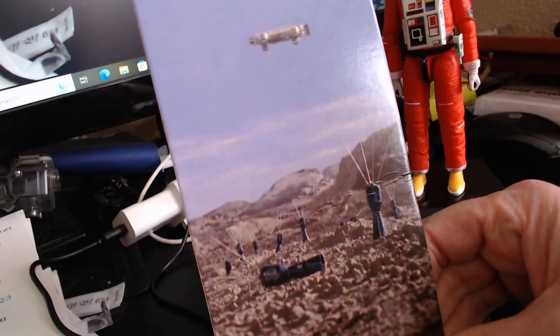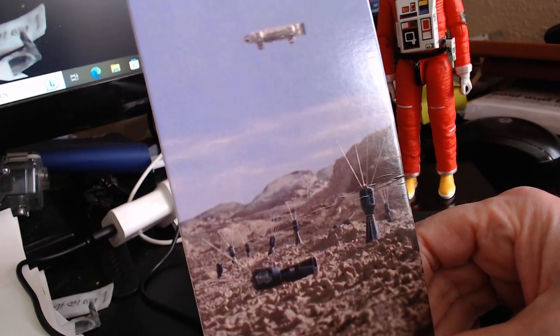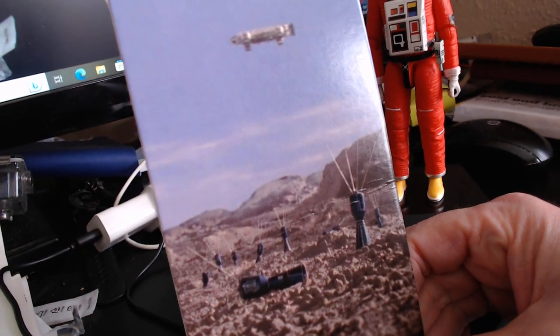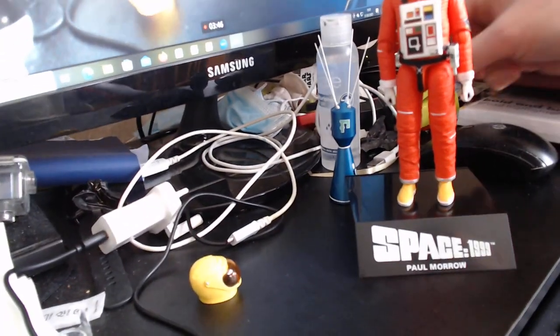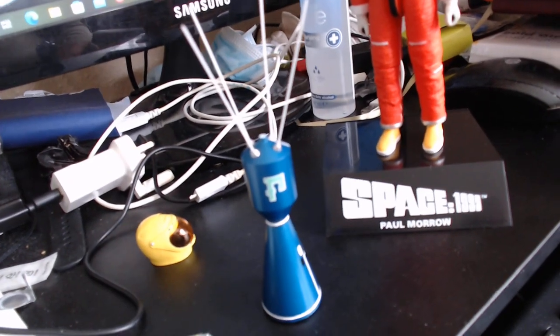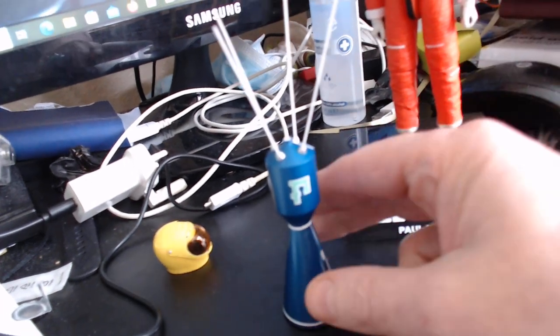This is from the episode 'Last Sunset,' where Commander Koenig and Kano are in it. It does come with the blue container — and there is the blue container which gave Alpha its atmosphere. I think that's very good.